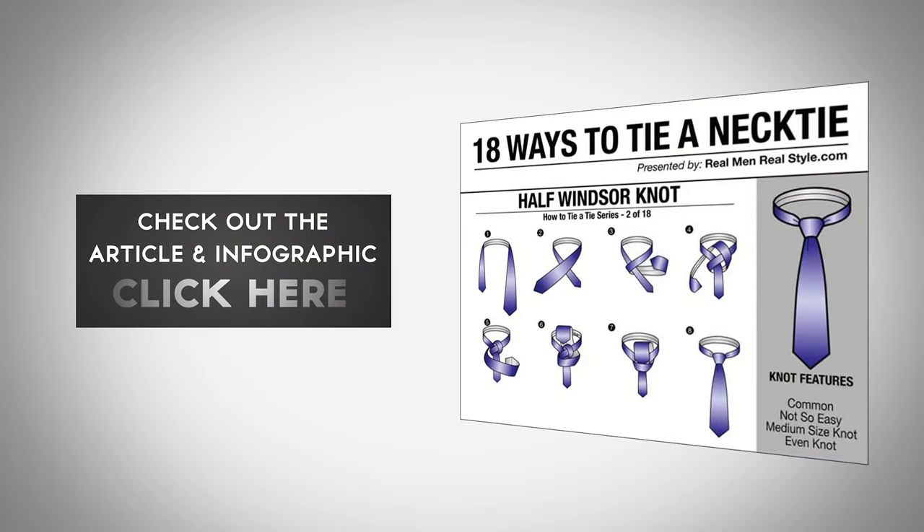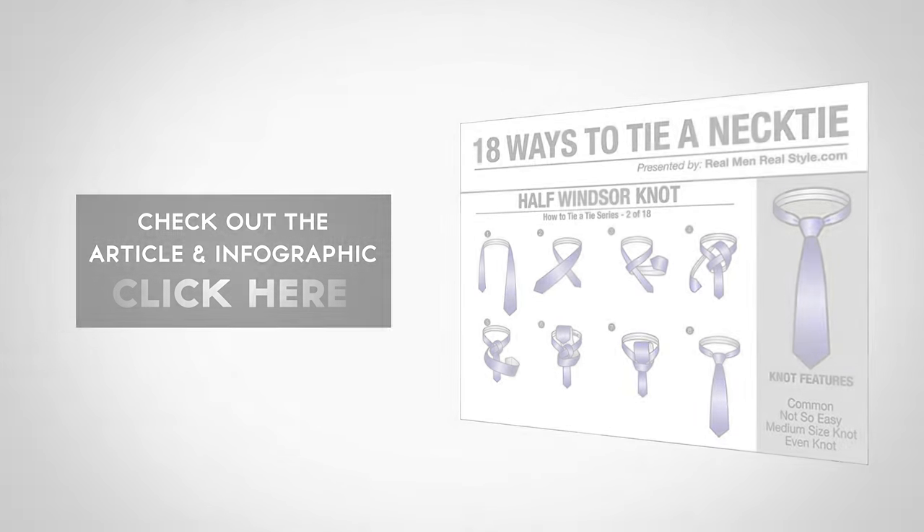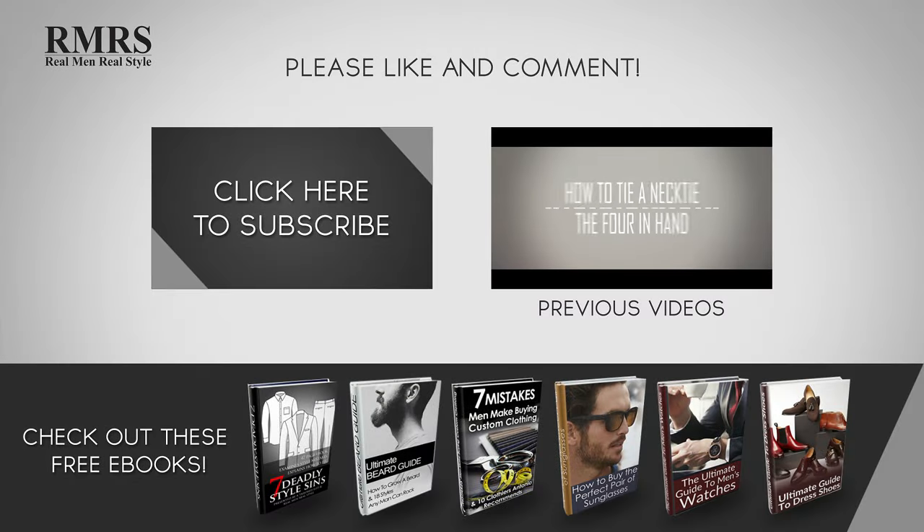Be sure to check out the article and infographic for a detailed step-by-step look at tying the half Windsor knot. Make sure to like this video, subscribe to our YouTube channel, and let me know in the comments what you thought of this video.